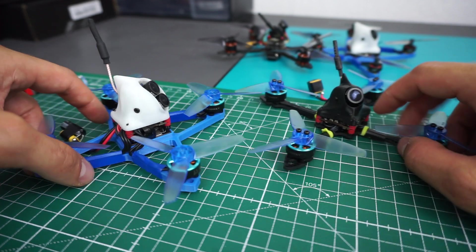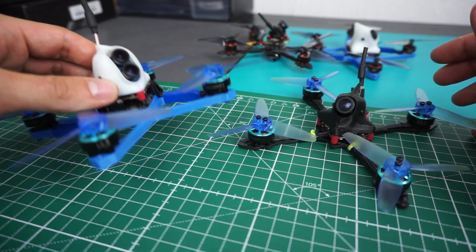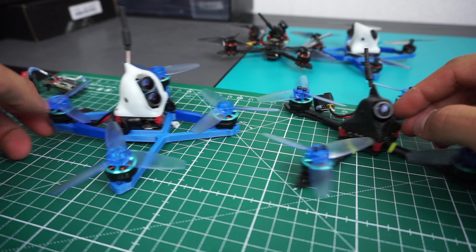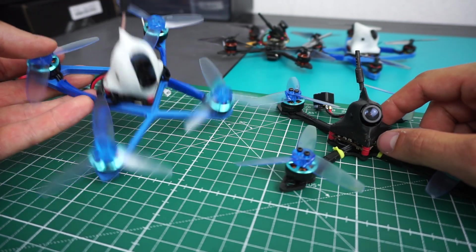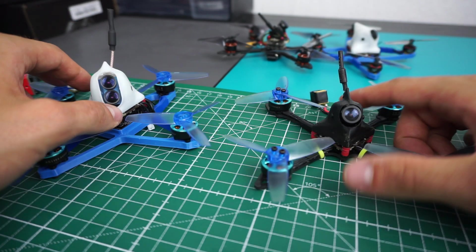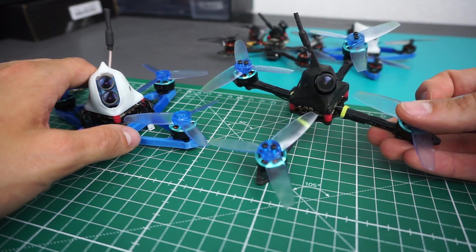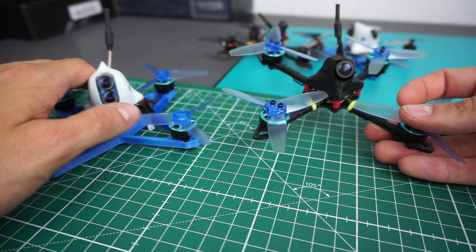Why did I use this setup again? Because it has so much power. This thing here is a little bit heavier than the Sanchez — this one is 75 grams and this one is 101 grams, which is already quite heavy. But these 1404 motors have a lot of power, way more than enough, so this lighter version pretty much in mid-throttle flies like a 4S 5-inch setup.